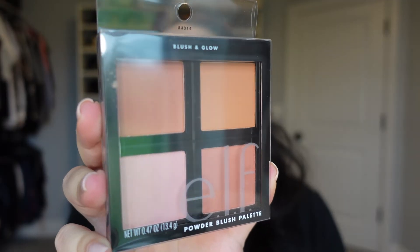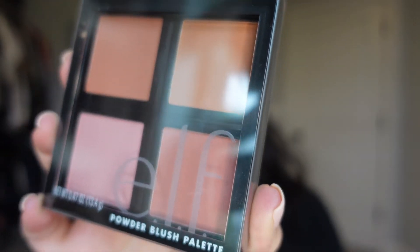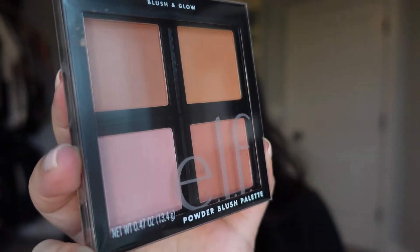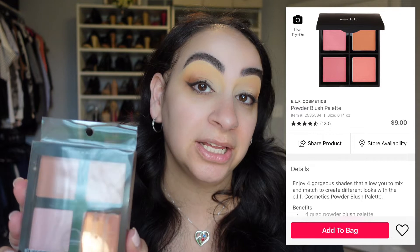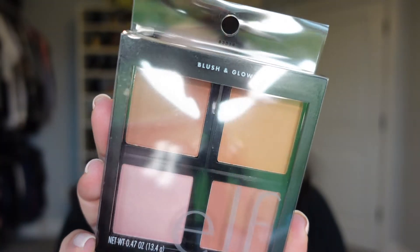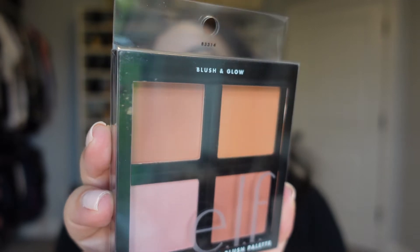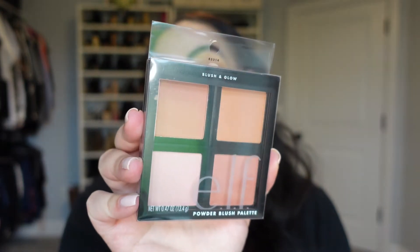Next we have the Blush and Glow Quad Powder Blush Palette. These shades just looked so pretty to me. On Ulta's website this retails for $9 and on e.l.f.'s website it's $16 — again insane. These can also be used as eyeshadows, which is nice, and that top shade almost looks like a bronzer depending on your skin tone. My plan is to try to use this on top of the putty blush, so we'll see how that goes.